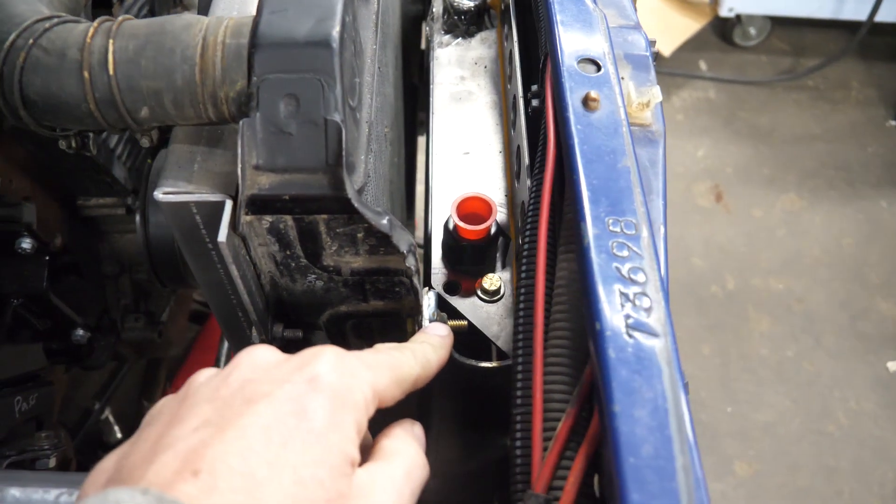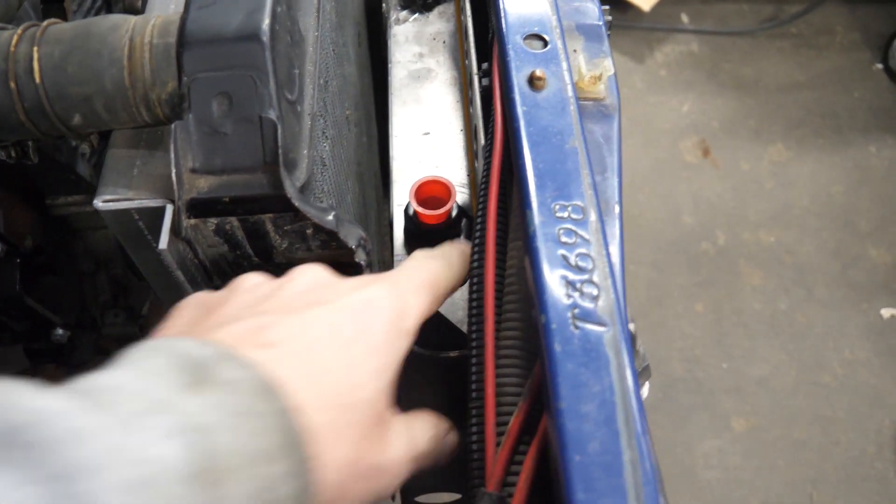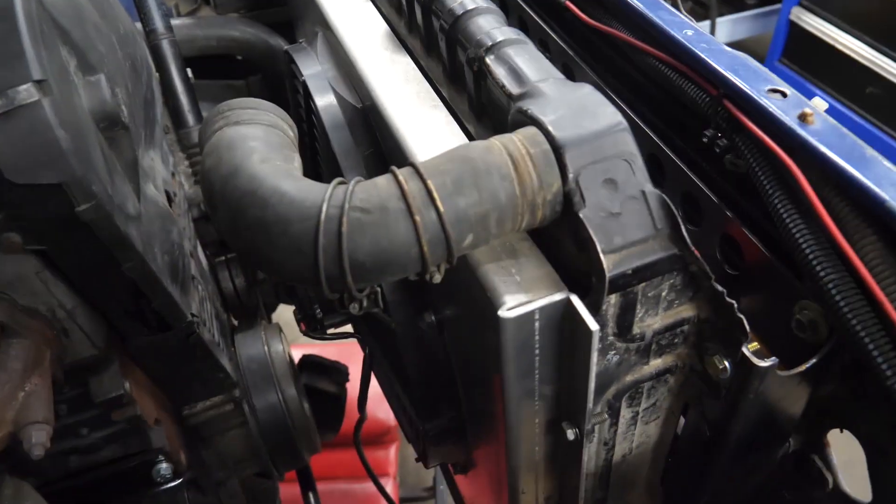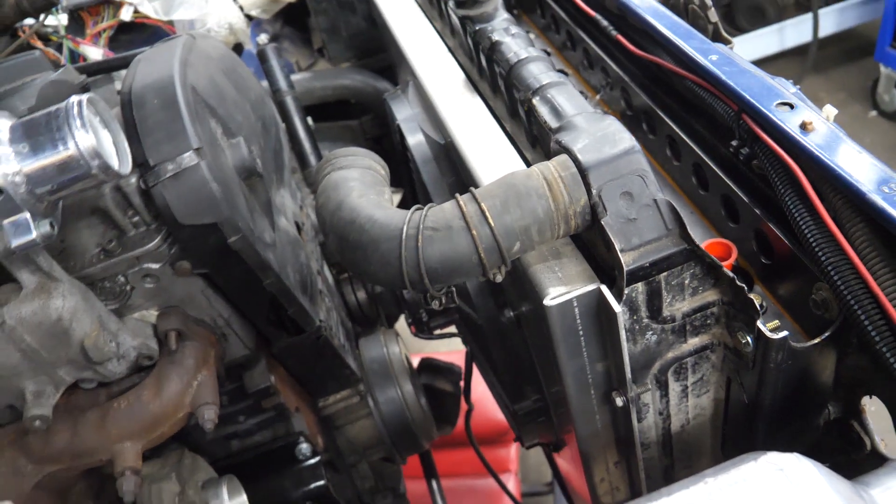We fabricated and formed a couple of pieces to hold a small radiator for the aftercooler, along with the stock radiator, the DCS fan shroud, and a small 16-inch fan.